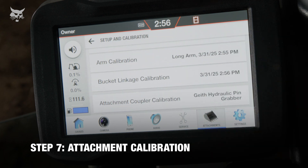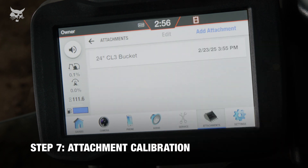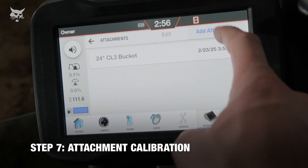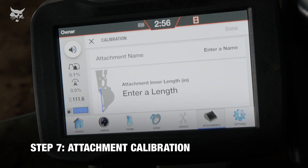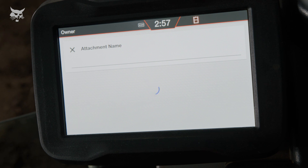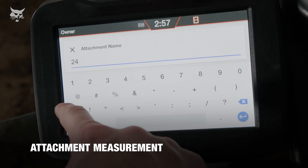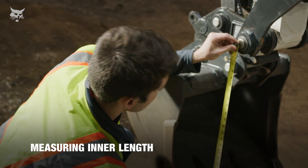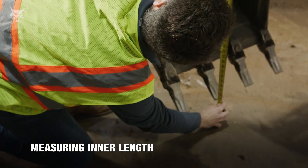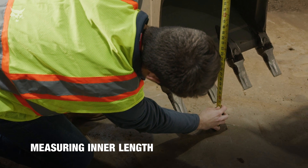Lastly, calibrate the attachment with the depth check system. Select Attachments on the display, then Add Attachment. To recalibrate an existing attachment for bucket wear, select one of the existing attachments. If you are calibrating an attachment for the first time, enter an attachment name, then proceed to measure the attachment's inner length and outer length. To measure the attachment's inner length, measure the distance from the tip of the attachment's cutting edge or bucket teeth to the center of the attachment coupler's inner pin.